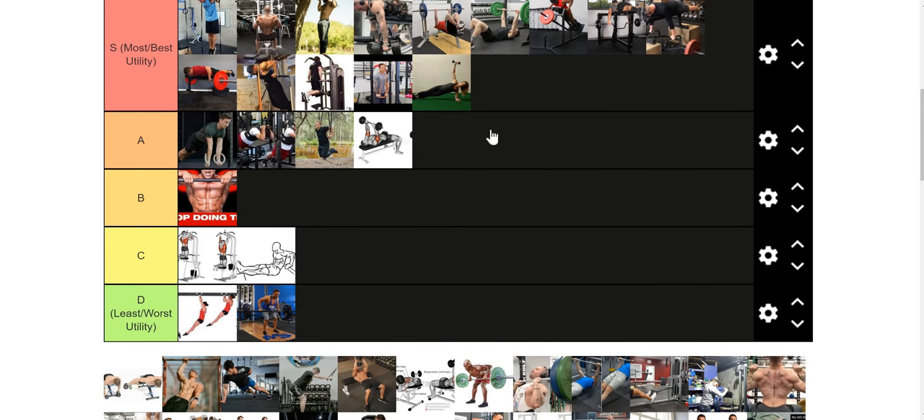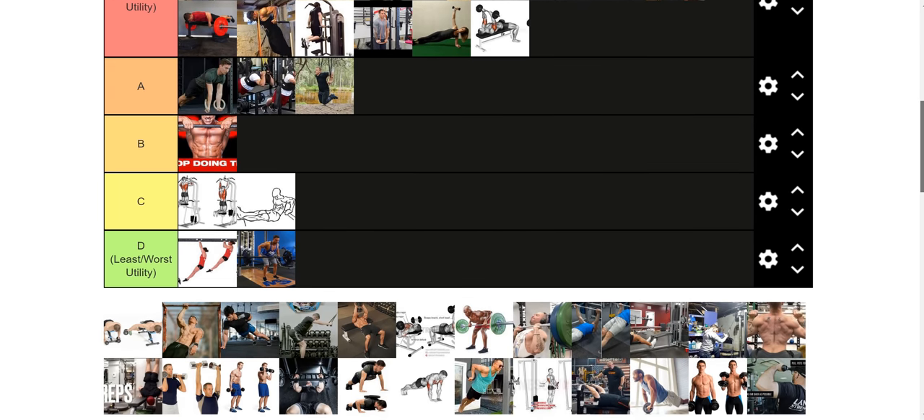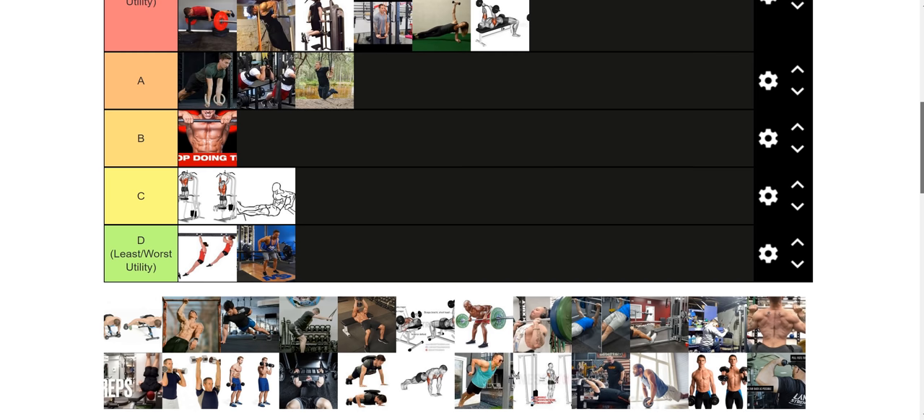Tricep extensions — or French press, whatever you want to call it — really good exercise. More stimulating than a tricep rope push-down in almost every occasion since you can use a little bit more weight, but harder on the elbow. So it's something you want to prepare yourself for, like we just talked about with my little anecdote.